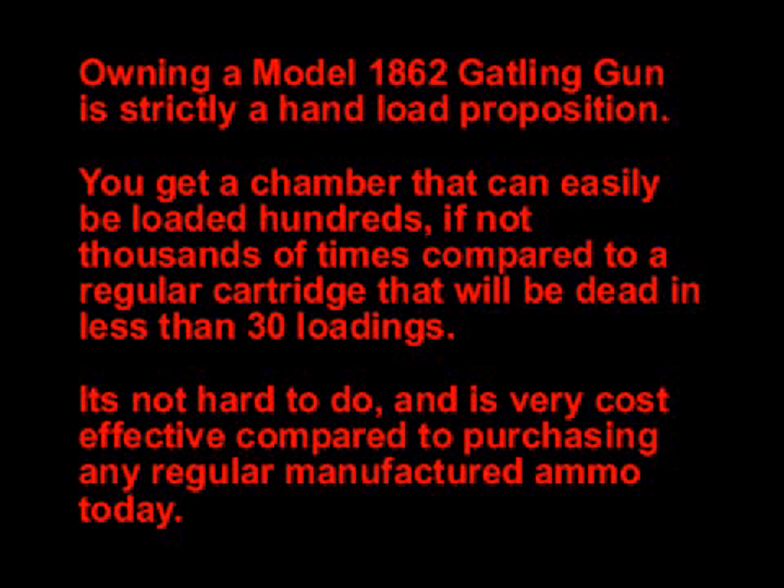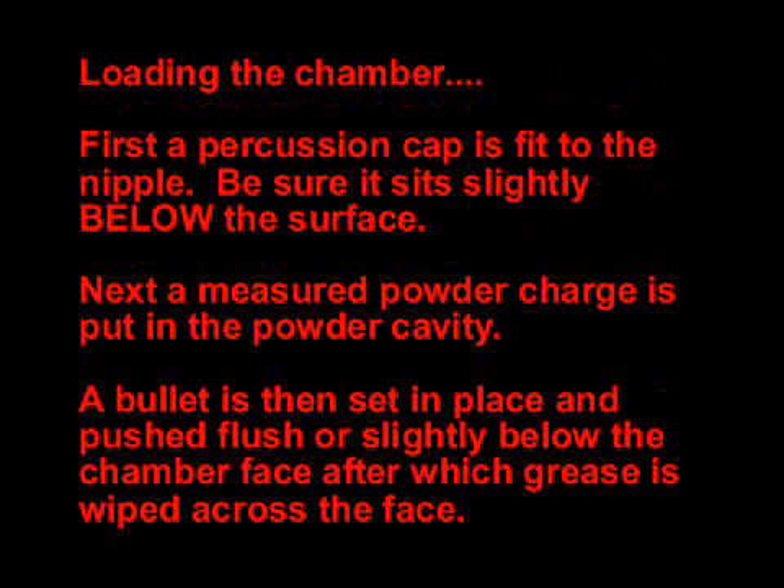Chambers are reloadable like any modern centerfire cartridge. Unlike modern ammunition, however, we can load each chamber literally hundreds of times, if not thousands. The only limitations are damage to the nipple or front face of the chamber. As long as they are kept clean and not marred, they will provide years of service.